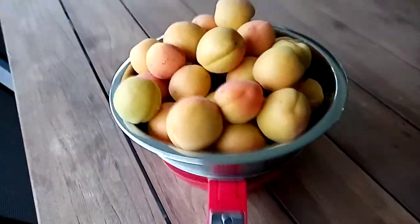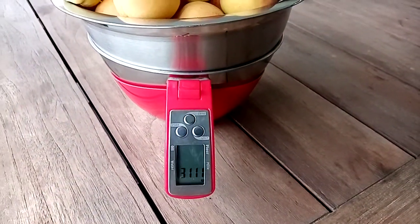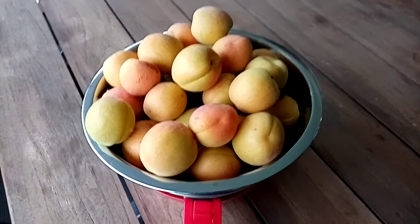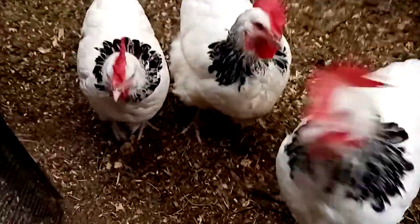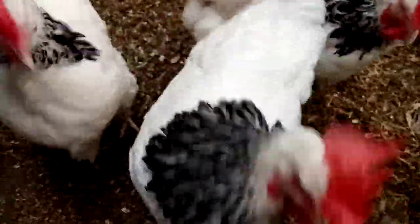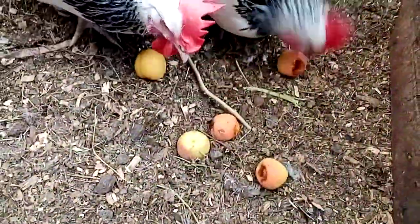Pretty good harvest — three kilos. And there's probably at least another three or four kilos on the tree. Now of course we can't forget the girls, they need their share. They work really hard for us making eggs. Oh, bit my finger! Look at that — they love it.